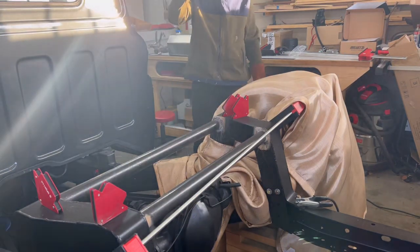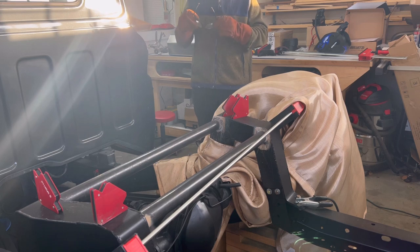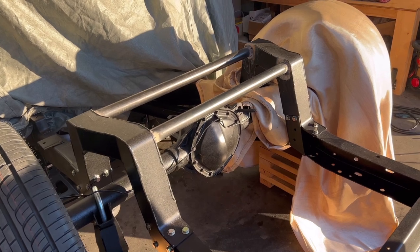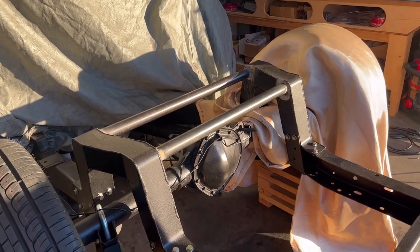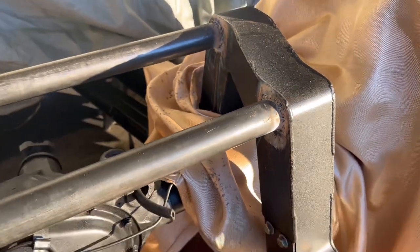They are not good welds, I'll tell you that — they got hot but they're ugly. So let's do the best we can to grind these down and make them look a little better, see if we missed any spots, then start tacking the areas we didn't get that great. I'm going to show you these terrible welds just to be completely transparent, and hopefully this will encourage you that you can do better than I can. We'll grind them down just enough to make them smooth without taking away the strength, so when we paint them they'll look just fine.